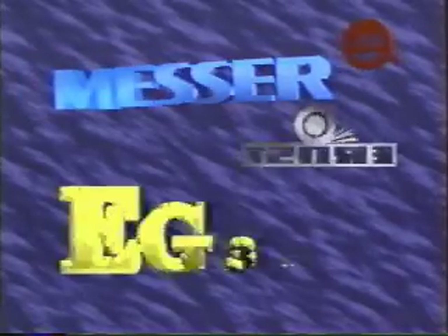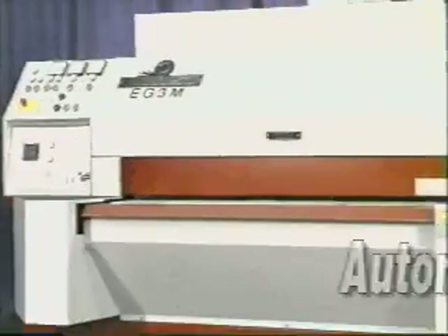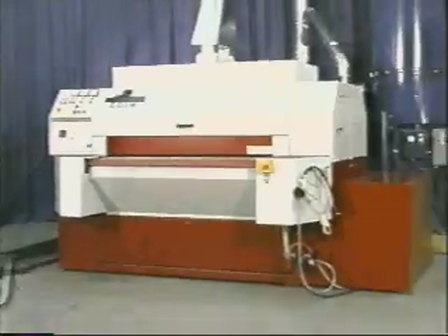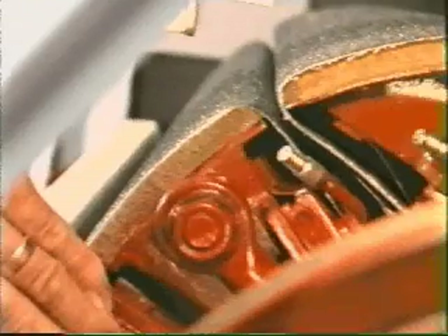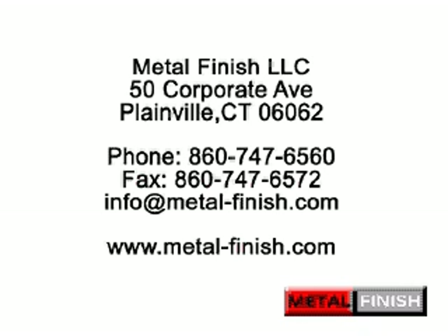The Ernst EG3M deburring machine is designed to eliminate the difficult and time consuming process of manually cleaning parts. It's time for you to increase profits. The EG3M offers you a fast and economical way to remove burrs, slag, and dross consistently for great looking parts. It's a high performance machine with low operating costs that make a real difference in your bottom line, making you more profitable. Quick and easy setups and changeovers, minimal maintenance, and long service intervals make the EG3M an economical solution committed to offering technology that gives you high production with the ultimate in reliability and performance. The Ernst EG3M is just in time.